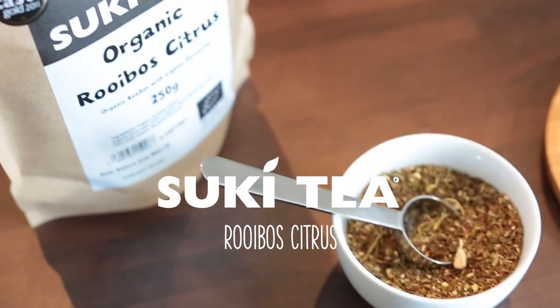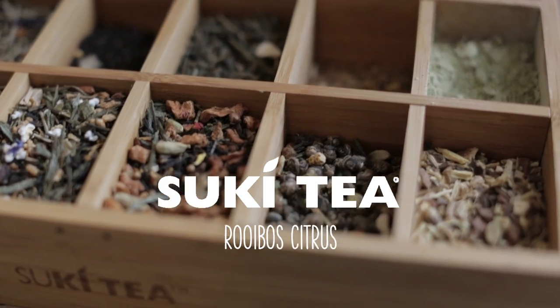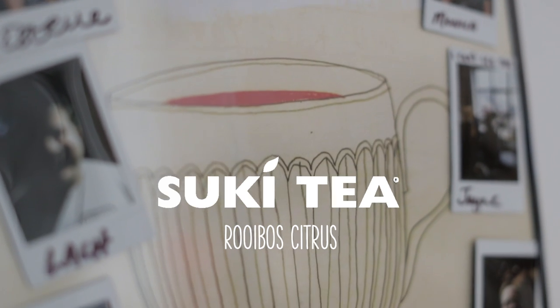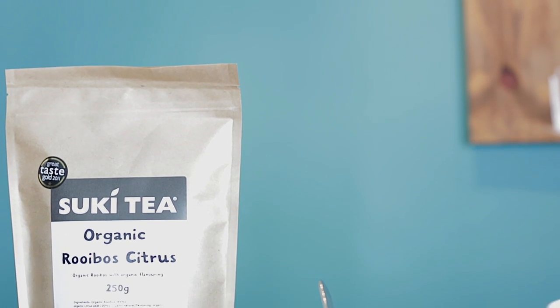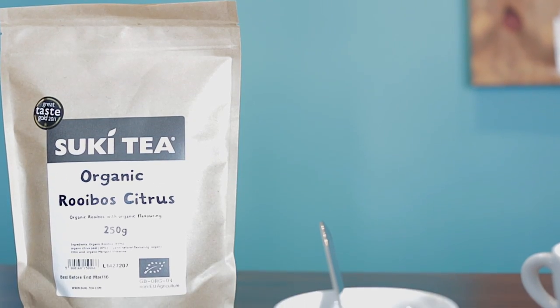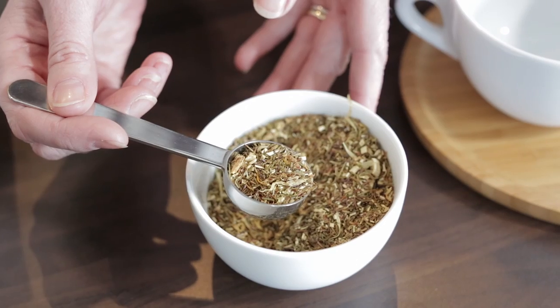This one is our rooibos citrus tea. It's from the shrub red bush from South Africa, but with added zing in that it's got lemon pieces through it too. The rooibos itself is actually a green roasted version of the rooibos, so you can see that it's got a slightly green tinge.